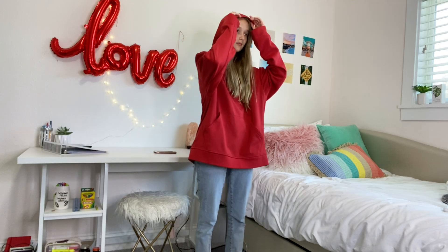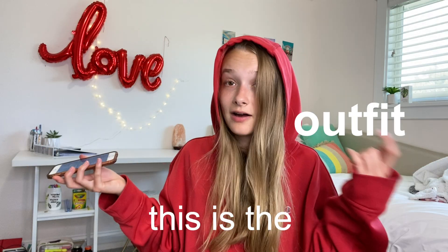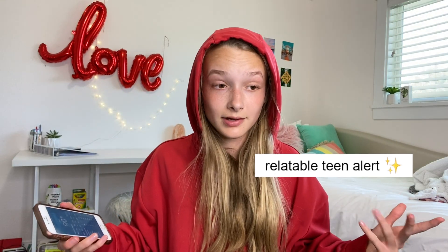Here we go again. It is currently 90 degrees outside and this is the fit — this is the outfit. What was Cassie thinking? I don't know. I'm kind of burning up, but I just low-key feel like a mood right now. Hey, what's up?